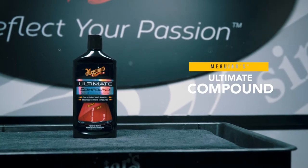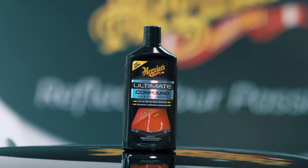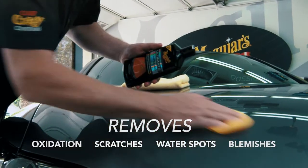Meguiar's Ultimate Compound is the rubbing compound to remove paint defects and restore clarity. This revolutionary product removes oxidation, scratches, water spots and blemishes without scratching.